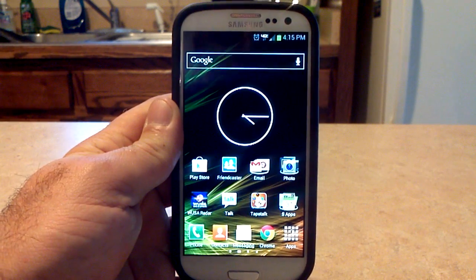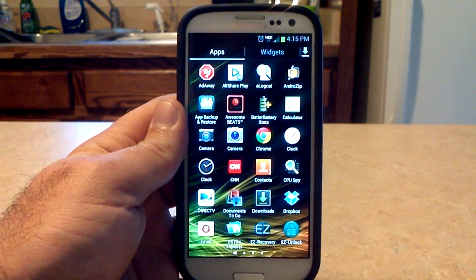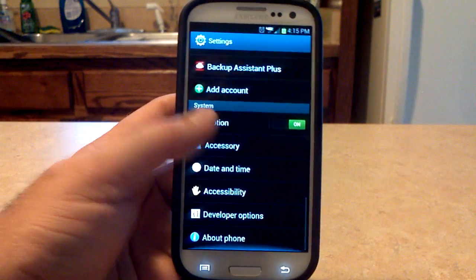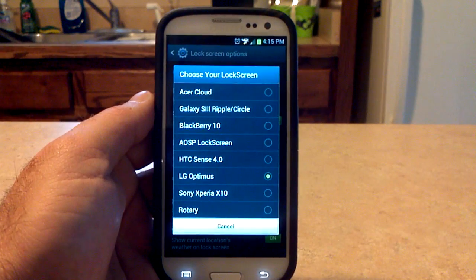It does come with a whole bunch of stuff. The 5x5 app drawer, which we can check right here — you can see you can put more apps on your screen. 360 rotation is enabled as well. You've got eight lock screens to choose from. If I click on settings, you're going to go into lock screens and choose lock screen options and choose your lock screen.